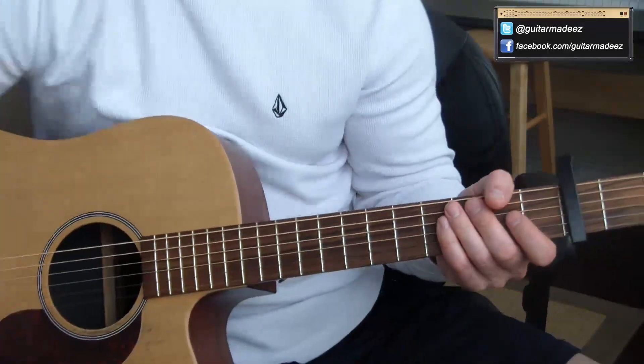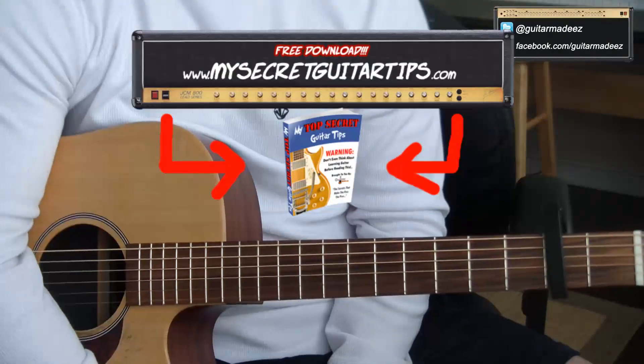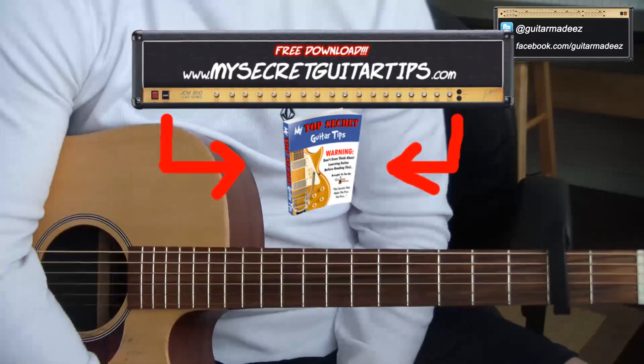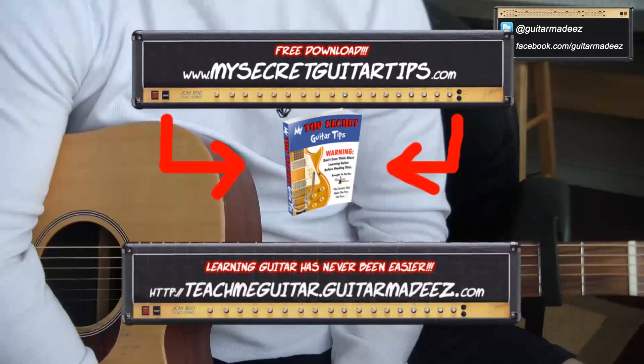Yeah, I hope you guys liked this lesson. Please subscribe to my channel, follow me on Twitter, like me on Facebook. If you haven't already, go download My Top Secret Guitar Tips absolutely free from MySecretGuitarTips.com — they're my personal guitar tips, take them, they're yours, they're free. And if you'd like to play like me, please go to teachmeguitar.GuitarMadeEasy.com and I will show you how.